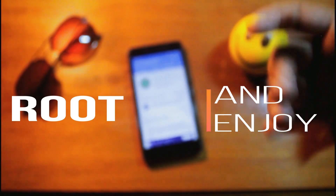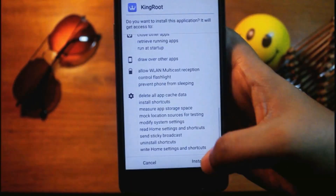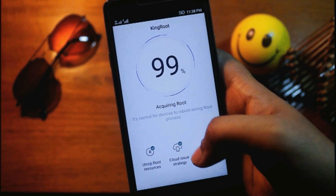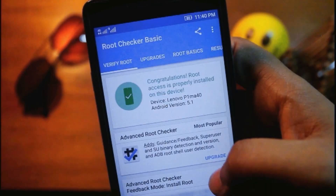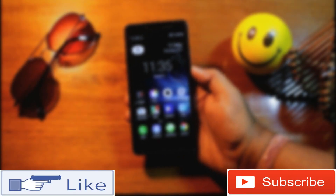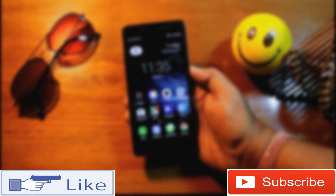So that's it guys, it's very simple — just a one-click method. Just root it and enjoy it! If you like this simple and easiest way of rooting, please give a huge thumbs up for this video and don't forget to subscribe to my channel for more tech updates. Ta-ta friends, see you tomorrow!